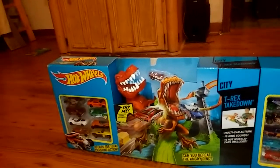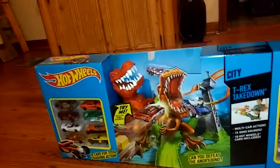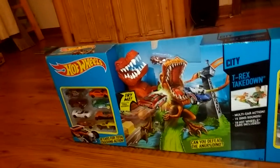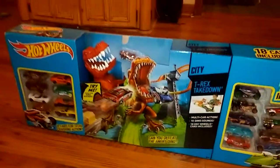So here we are, Jonah got this new Hot Wheels set. What's it called, Jonah? T-Rex Takedown! So we're gonna unbox this new Hot Wheels set. How many Hot Wheels come with this? 18 new Hot Wheels! Press the dino button so they can hear what the dino sounds like. Oh, this is gonna be fantastic!